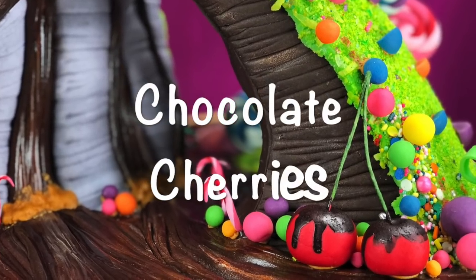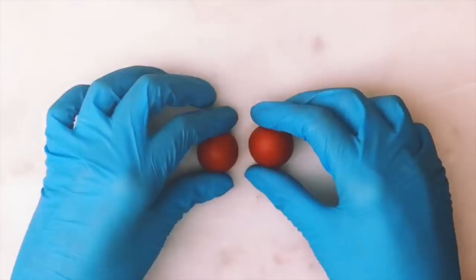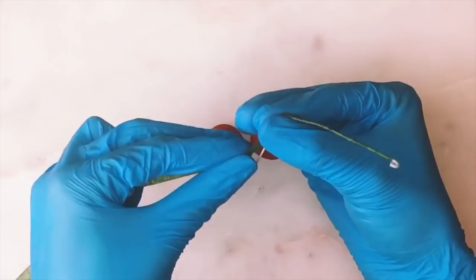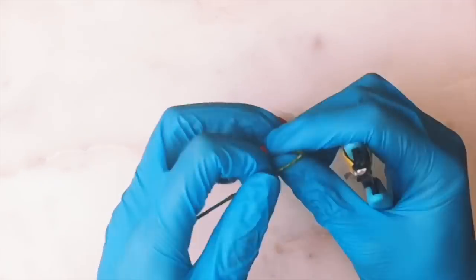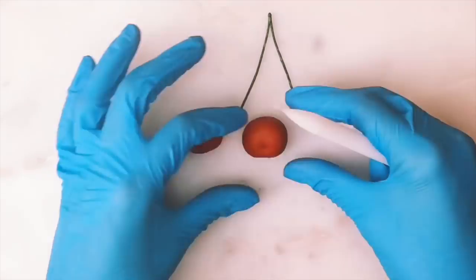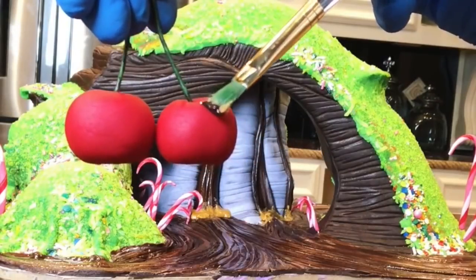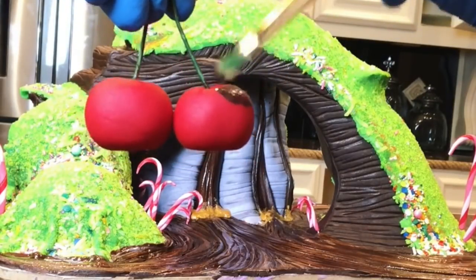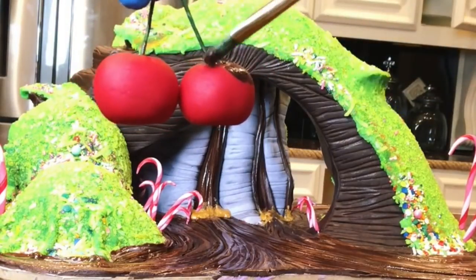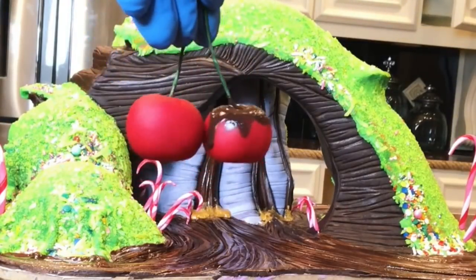For the cherries, I use some red fondant and roll two little balls. I'm using some floral wire to connect them together — this is actually one of the things from the game, so I wanted to make sure it was included. Then I'm painting the cherries with some brown poppy paint to make them look like they've had chocolate drizzled over the top. The green floral tape is perfect because it makes it look like a cherry stem.